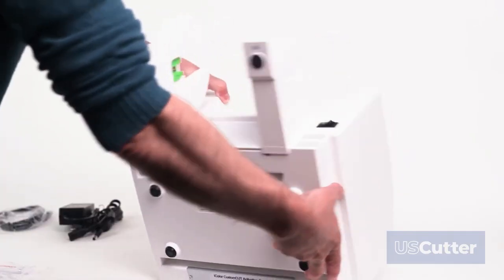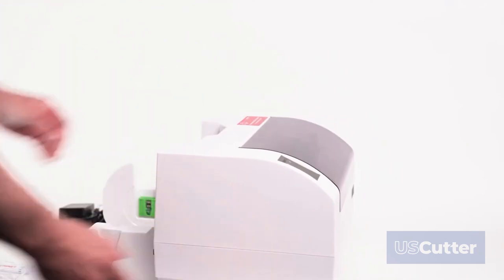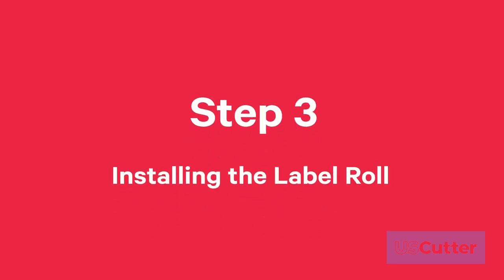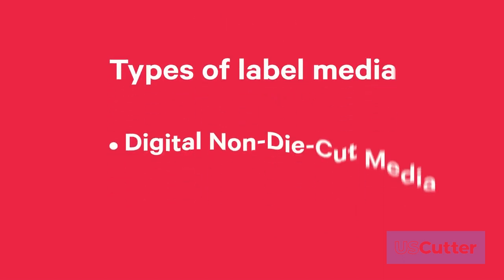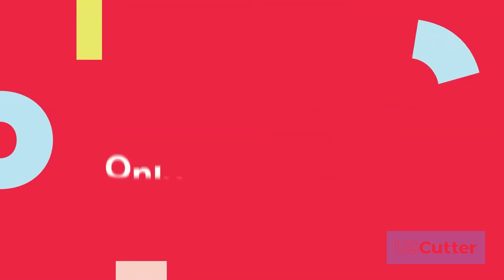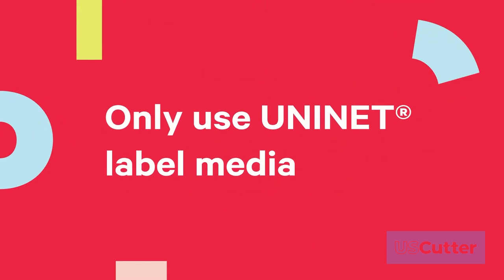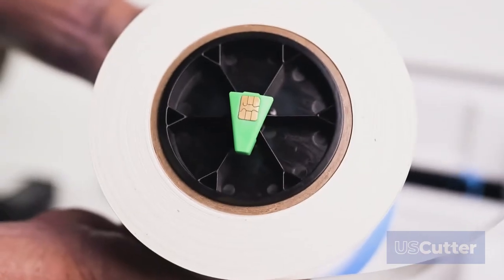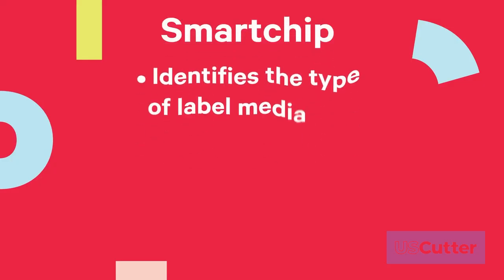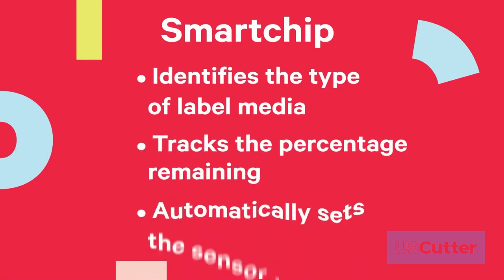Now rotate the printer back on its feet. Step 3: Installing the label roll. There are two types of label media that can be used: digital non-die cut media or pre-die cut media. It is highly recommended that you only use UniNet label media. This label media comes from UniNet with a black hub and a smart chip that identifies the type of label media and tracks the percentage remaining, and automatically sets the sensor type to continuous printing.